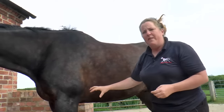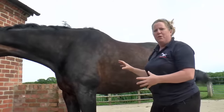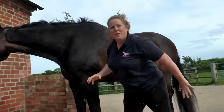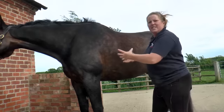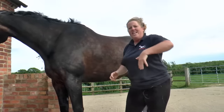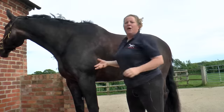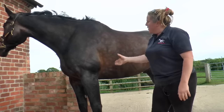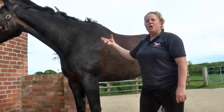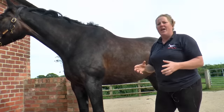It helps to bring the foreleg back in relation to the body — or we could say it helps to bring the heavy weight of the body over the planted limb when it's contracting. But it's also important to allow for elongation of this muscle as the leg goes forward, as the leg protracts. So it's really important for creating movement but also allowing expression of the forelimb.